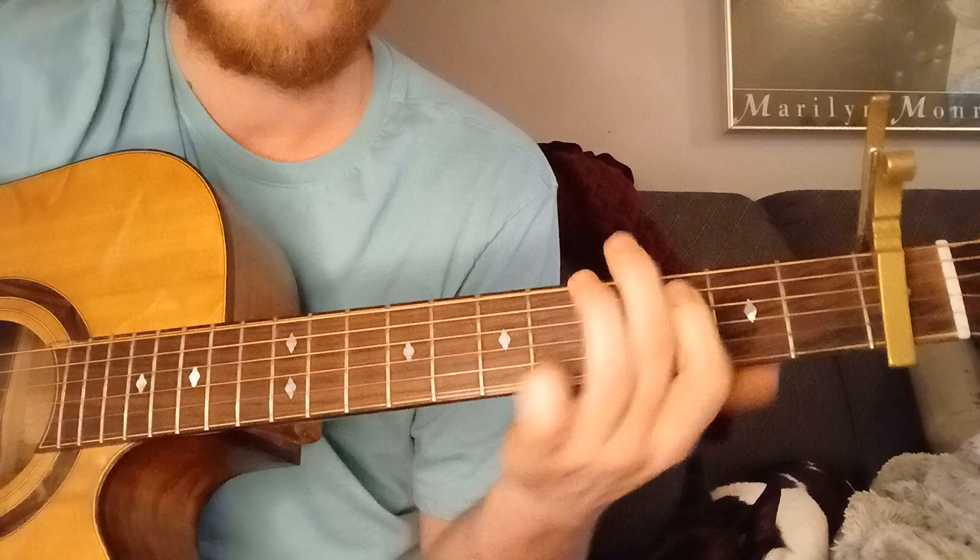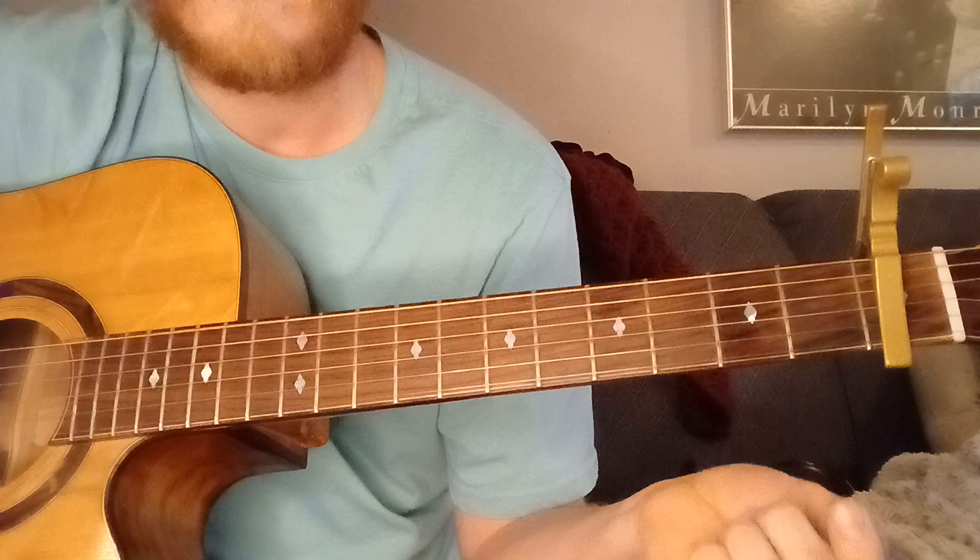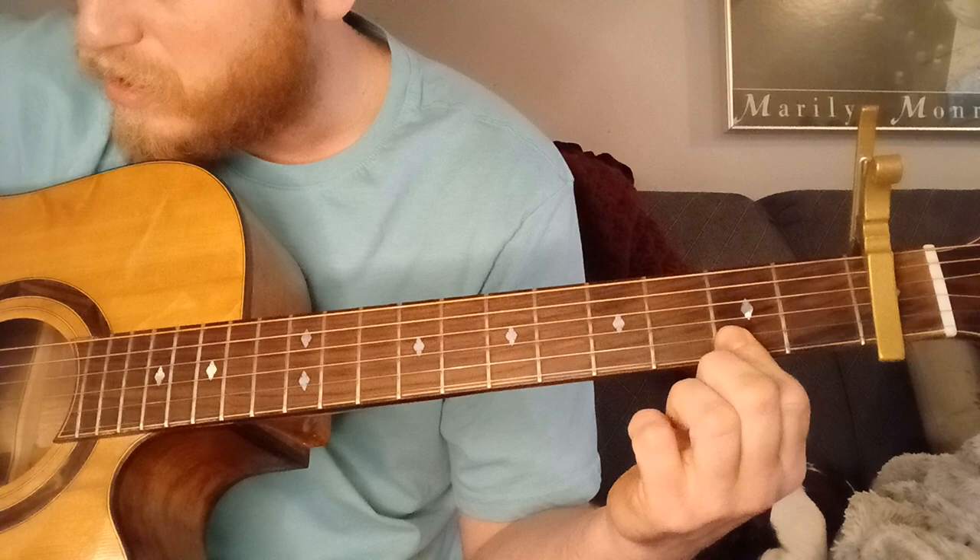That is the other part of the song — D major 7. You're just barring or fretting the 2nd fret on the 1st, 2nd, and 3rd strings, and you're playing the 4th and 1st strings.